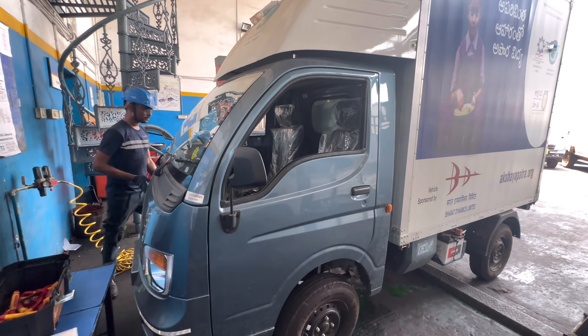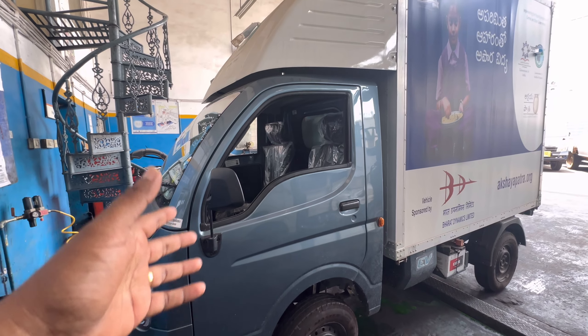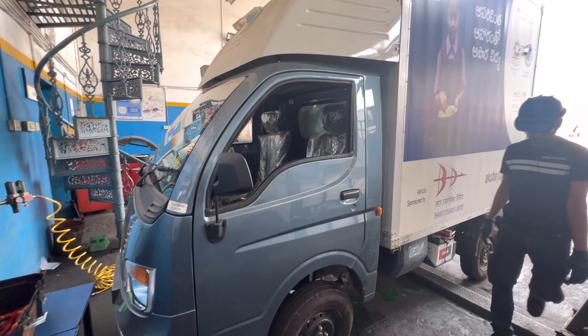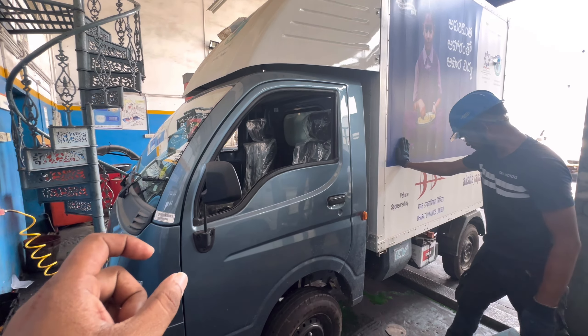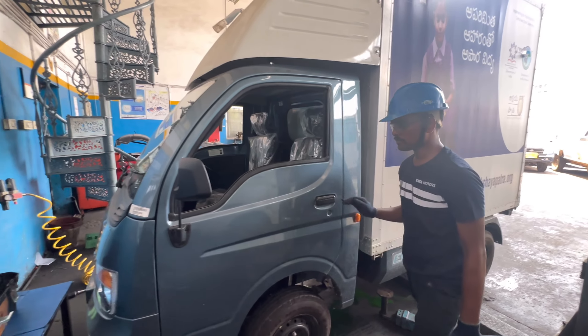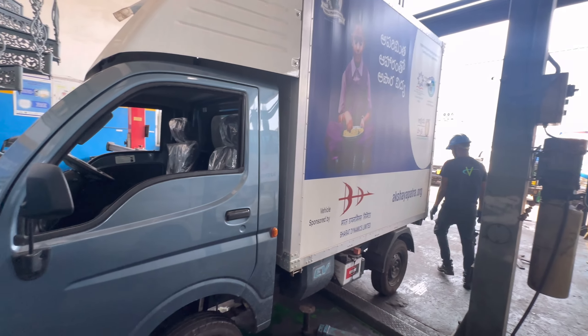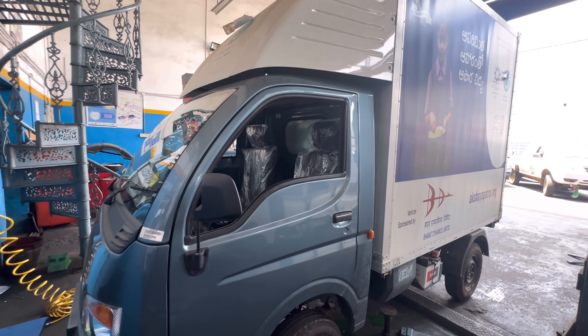This is the Tata Motors electric vehicle. The repair is done by a trained technician, not a normal technician. We are doing the training at the Panthanagar plant.